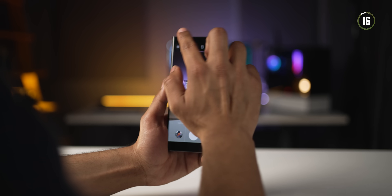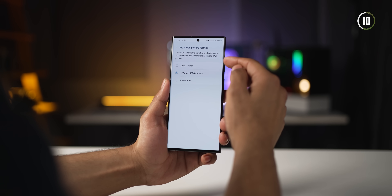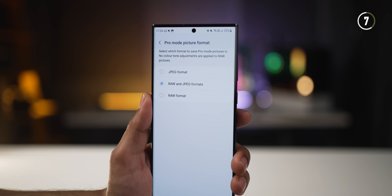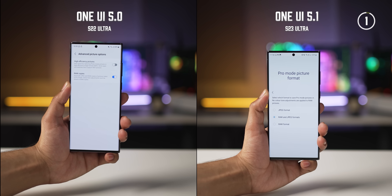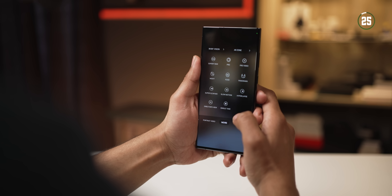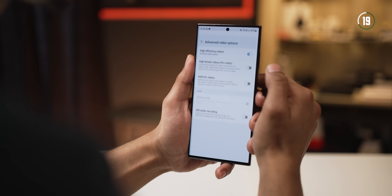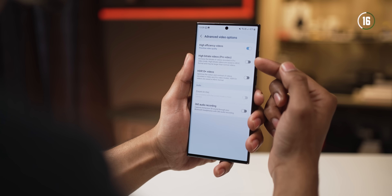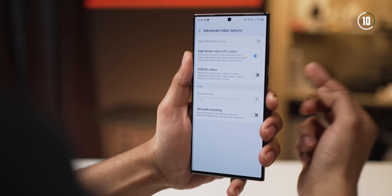Even within the camera app, they've added more functionality. In pro mode, you now get the option of saving just JPEG, just RAW, or both. Earlier you could save both or just the RAW photo, but now you can save just the JPEG as well. In pro video mode, you now have the option to record high bitrate video — go into pro video mode, then into settings, then into advanced video options, and there's an option to shoot in high bitrate. You'll have more information that you can then color correct even better.